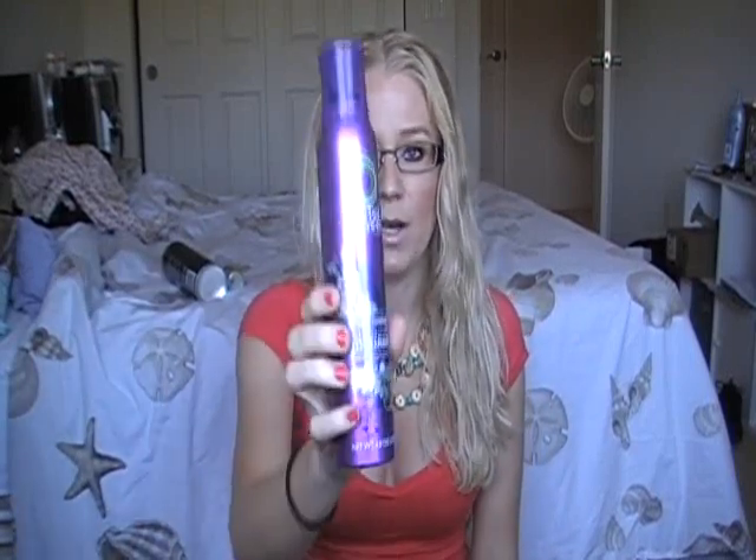After that, use whatever your favorite scrunching mousse, gel, or cream is. I have two I like to switch between right now. One is the Herbal Essences Totally Twisted Curl Boosting Mousse, and the other is the Suave Healthy Curls scrunching mousse. Today I want a beachy, loosey-goosey look so I'm going to use the Totally Twisted — it gives more of a tousled, loose style. If I want tighter curls, I use the Suave instead.